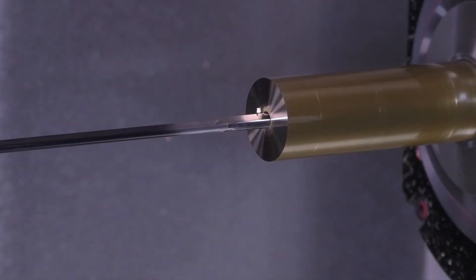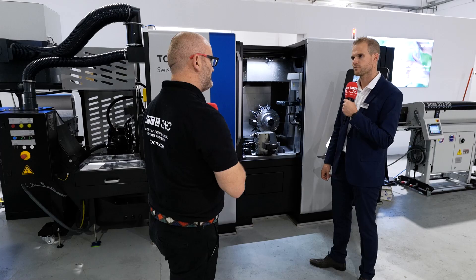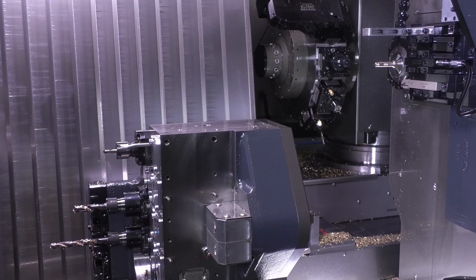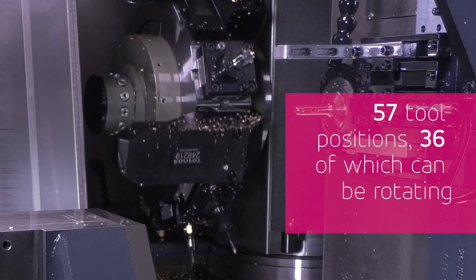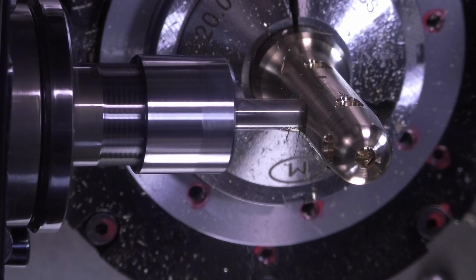Concentrating on the turret, you can see it's a 12-station turret with 12,000 RPM per station. You can also have an adaptation for up to two or three tools on the same station.